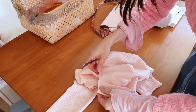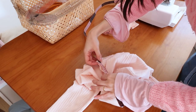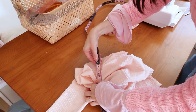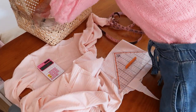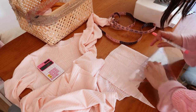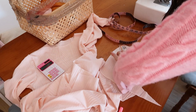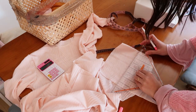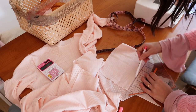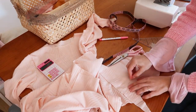Now let's cut the neckband. I measured the neckline and I will reduce the measure by 10%. I always make the neckband shorter, otherwise it will look totally open and not neat. I decided to cut it on a different grainline than the other parts of the shirt to reduce a little bit of elasticity and keep it close to my neck. Keep in mind that if you cut like me, the lettuce hem will not look as ruffled on the neck as on the other parts.